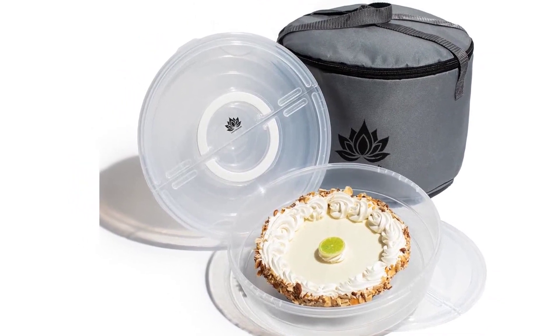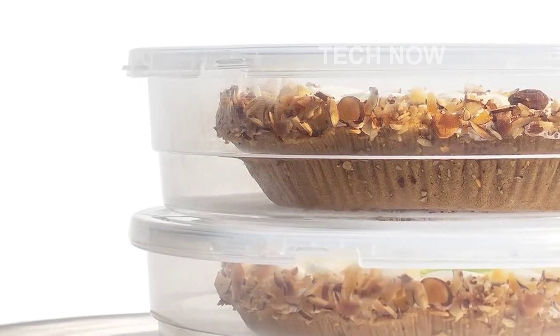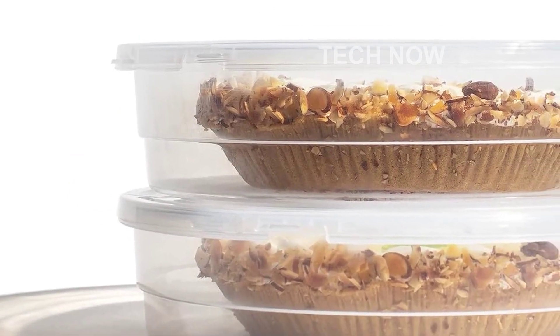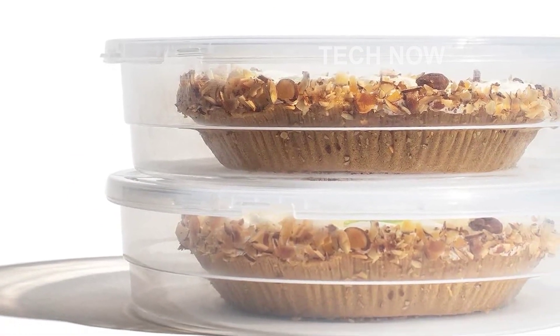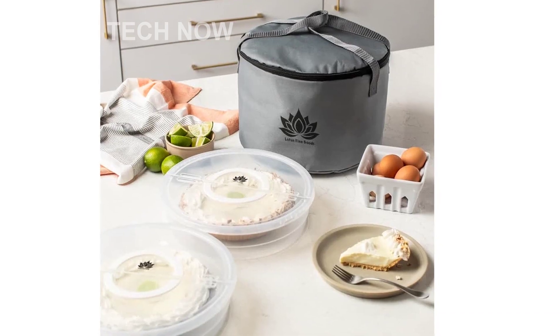We understand that maintaining the perfect temperature for your culinary delights is crucial. That's why we include an insulated carry bag with our cake keeper set, providing an extra layer of protection and making it even easier to transport your creations while keeping them at the perfect temperature.